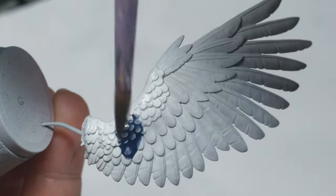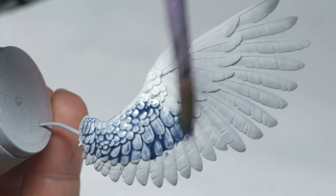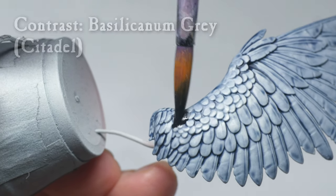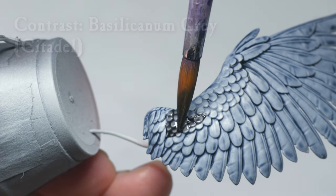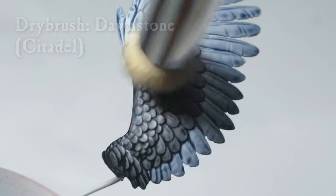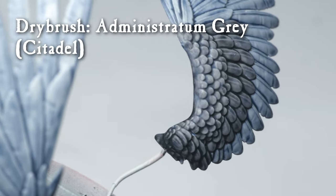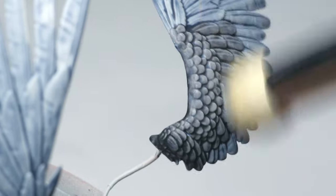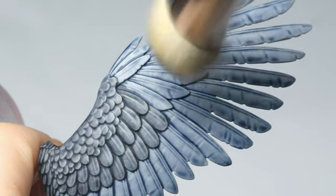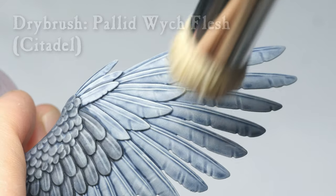Next up, I painted the wings. I gave these an overall coat of Space Wolves Grey on top of the Grey Sear undercoat. When this was dry, I painted some of the smaller feathers with Basilicanum Grey. These darker feathers were then drybrushed with Dawnstone, followed by Administratum Grey. The brighter feathers were drybrushed with Grey Sear, followed by Pallid Wych Flesh.